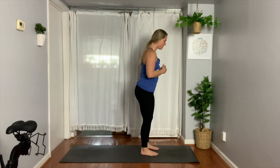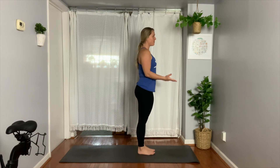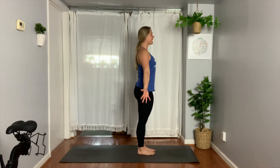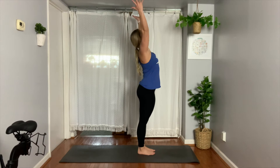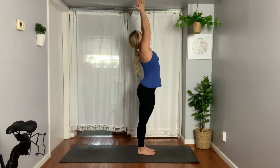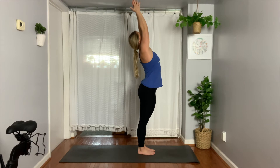Go ahead and ground your feet so you're facing forward at the front of your mat. Rest your palms by your sides. Your palms are forward, your thumbs are out, and you're going to inhale, sweep your arms all the way up into the air. Try to bring your palms together, lift your heart. Draw your belly in as you lean back.